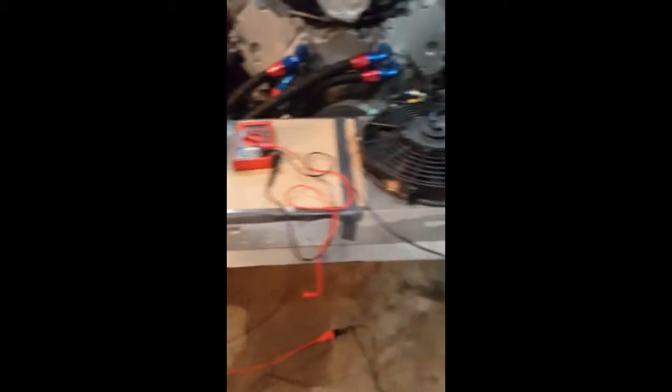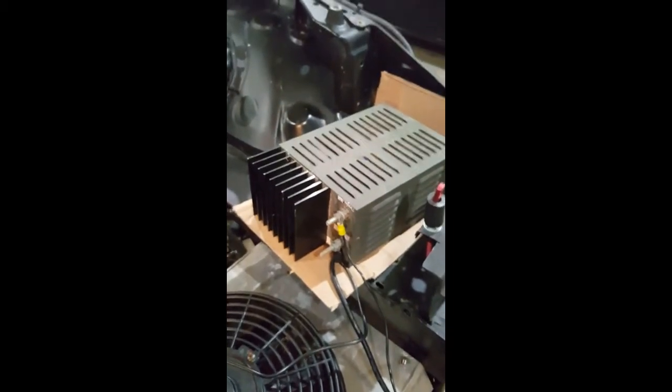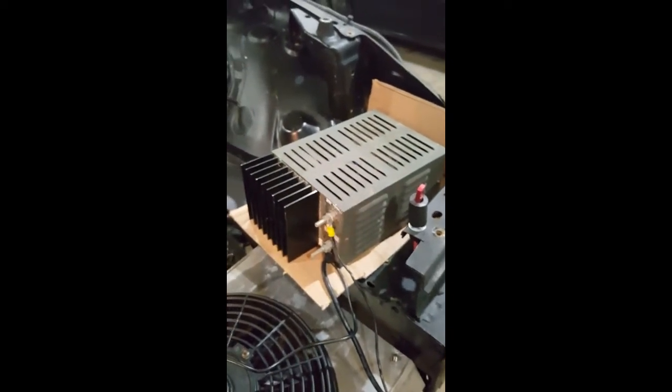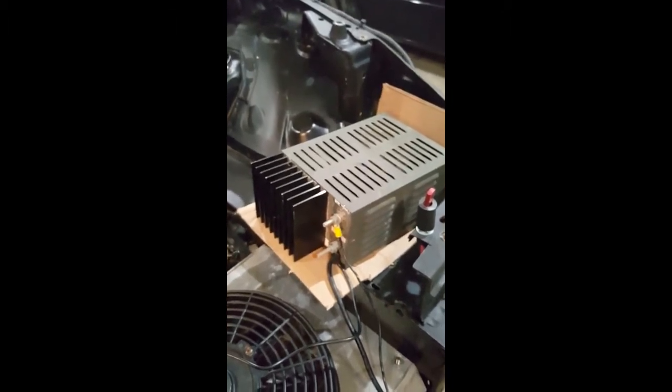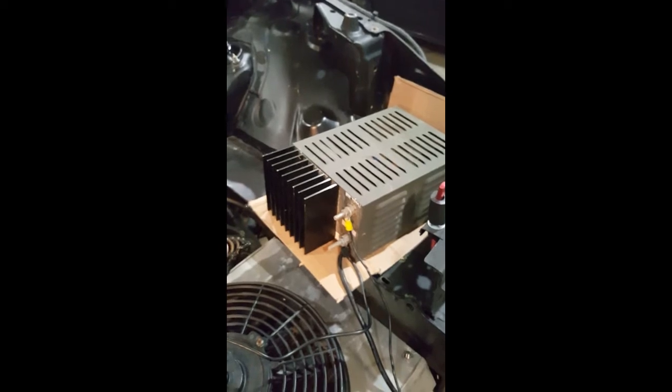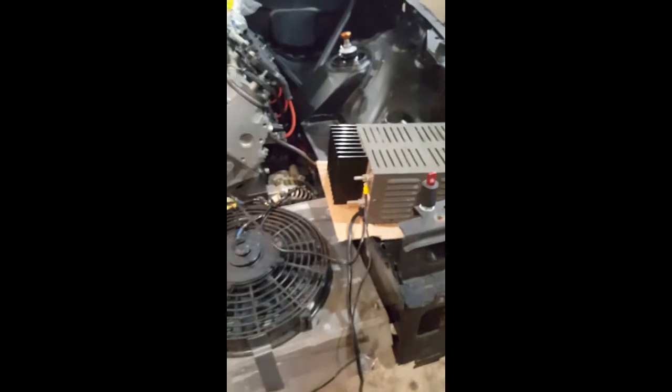To control the experiment, I have a 12-volt DC power supply. I use this instead of a battery because battery voltage changes as you use them, and I don't want the fan tested first to have an unfair advantage. If your experiment isn't controlled, what value is it really?